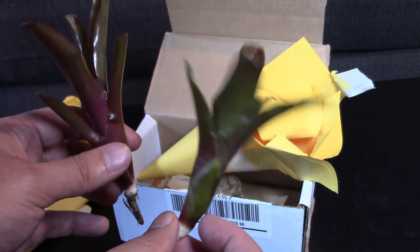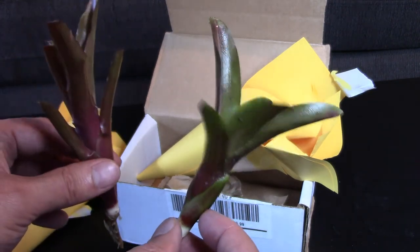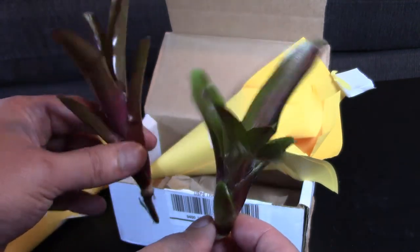Then tomorrow on the Dart Discussion I will go over bromeliads, and I will mount these — so you'll get to see me put these in my tank and they'll find their new home. I'll show you how to mount them.